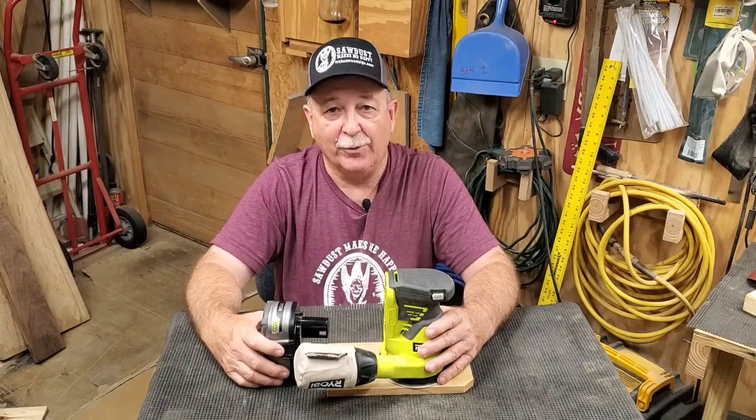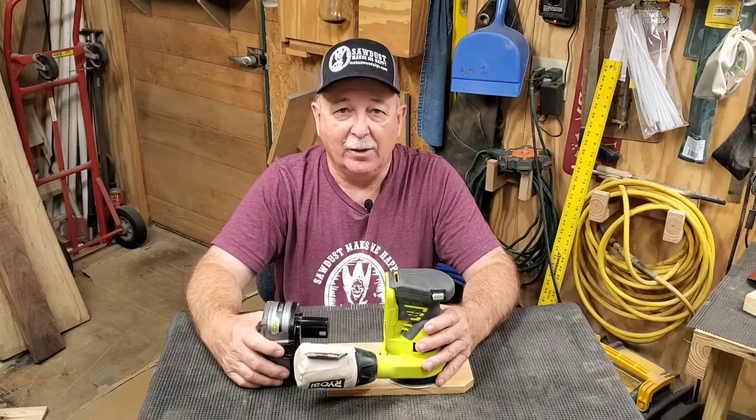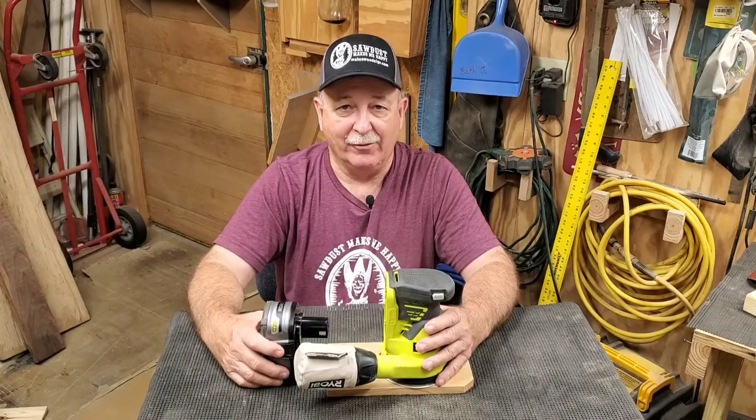I'm glad I've added it to my repertoire of tools. Thanks for stopping by and we'll catch you on the next tool review — have a good one.